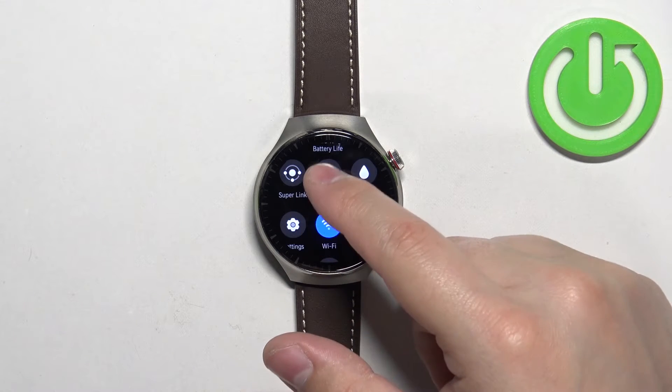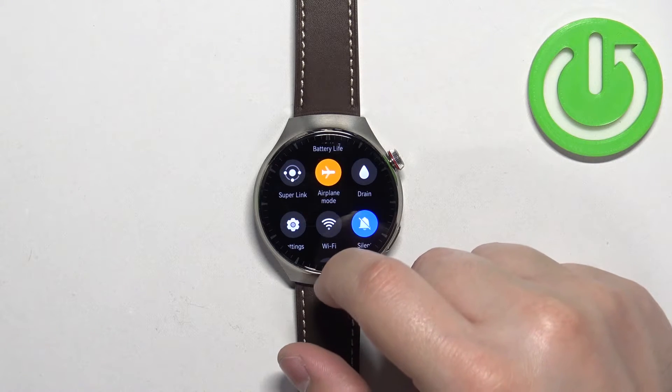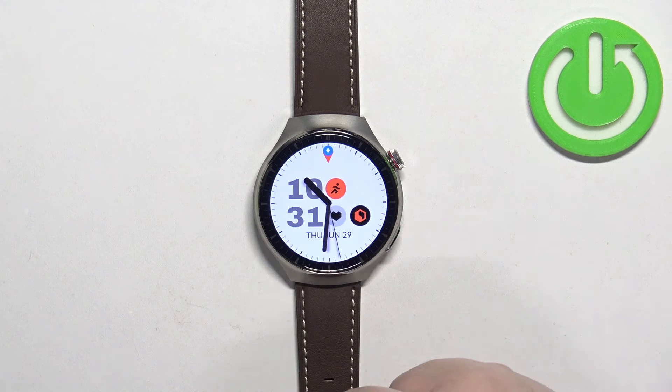To enable the mode, simply tap on this icon. The icon will change color — it will get highlighted. If you go back to the watch face, you will see the airplane mode icon at the top of the screen.